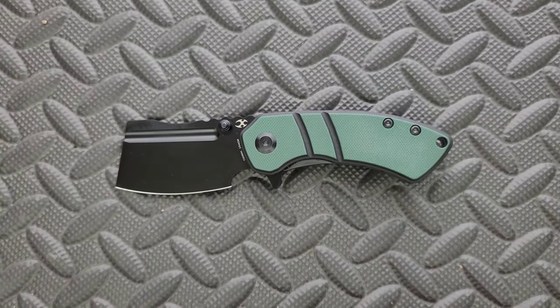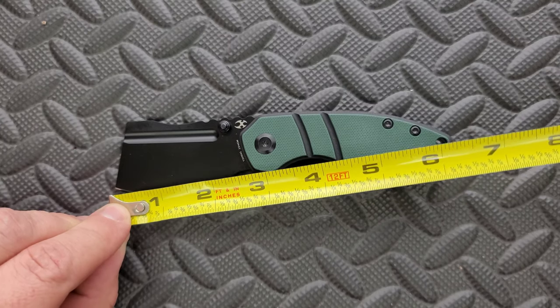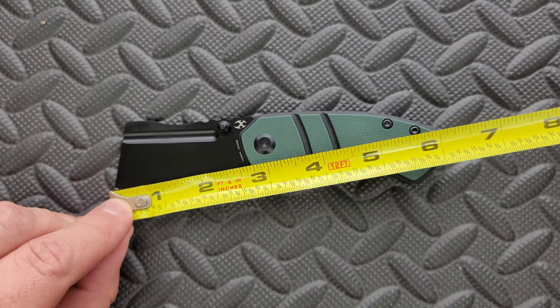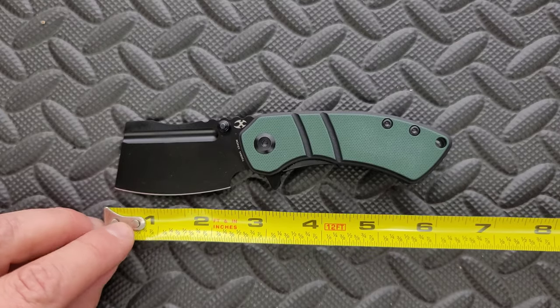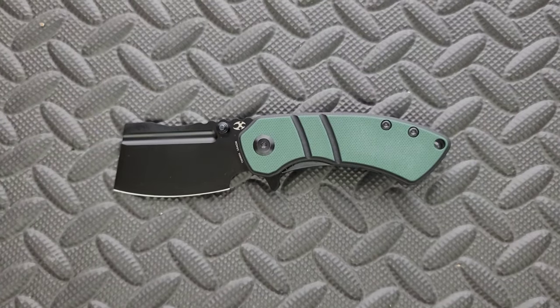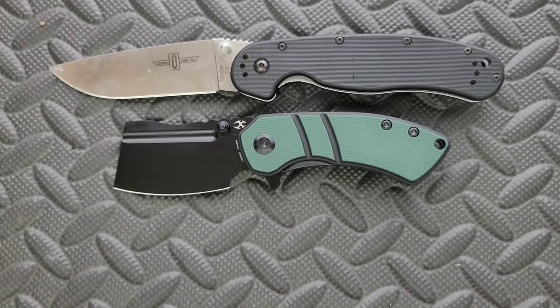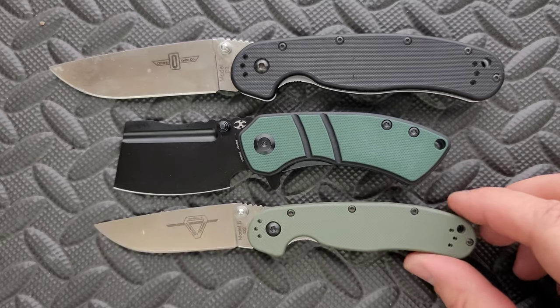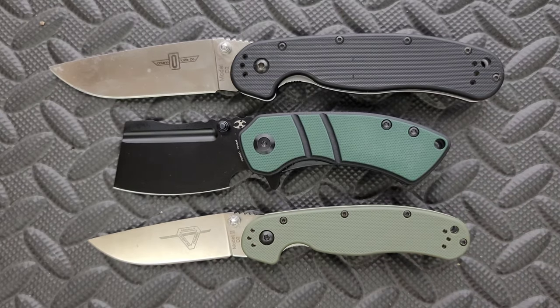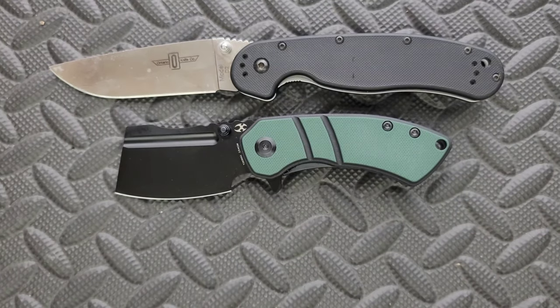The overall length of the medium Corvid is coming in at six and a quarter inches. Blade length is coming in at two and a half inches, which is good for legal reasons for some people. And your blade stock is coming in at two and a quarter. We're just going to do a couple size comparisons today — not too in depth because this is a pretty simple review. Up against the Ontario RAT Model 1 and Model 2, you can see the Corvid M has some presence.